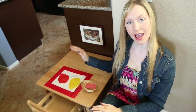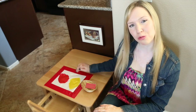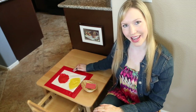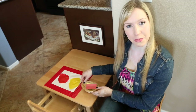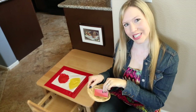We just prepared a Ziploc freezer bag with 1 tablespoon red washable tempera paint and 1 tablespoon yellow washable tempera paint. We put a white paper beneath the bag to help the color stand out and taped the bag to the table with colored duct tape. For this activity, I'll use free printable Montessori color tablets from Montessori Print Shop.